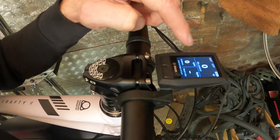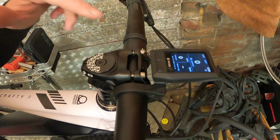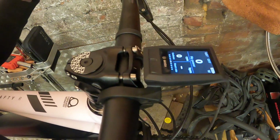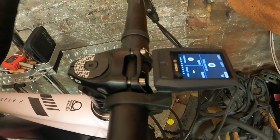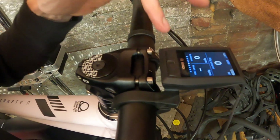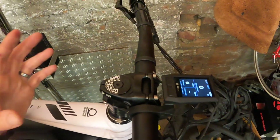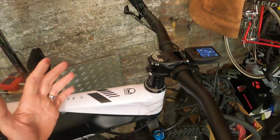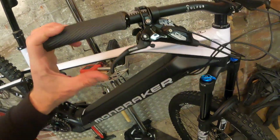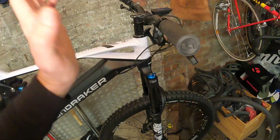You can preset all the displays — there's loads of information available. What I really like is it gives you the amount of power you're personally putting in as well, with a training function. So if anyone says you're not working hard on an e-bike, you can point to this screen and say 'I'm still doing 300 watts, but the bike's adding 250.' It also takes your heart rate and gives you cadence, so if you like that data side of things, an e-bike really is for you.